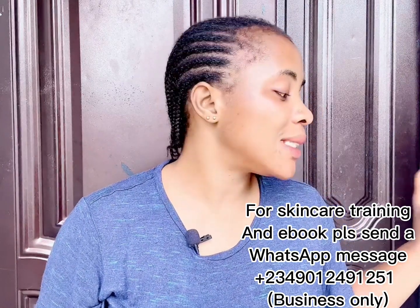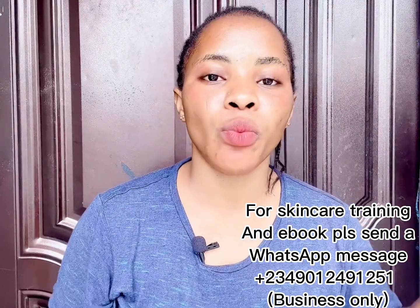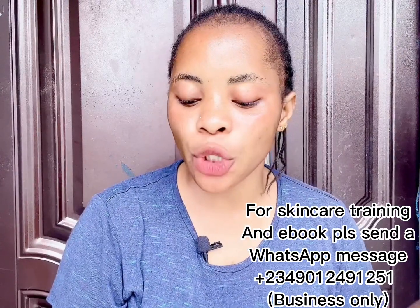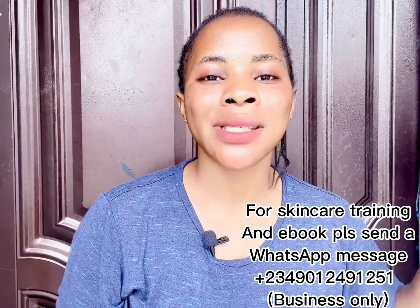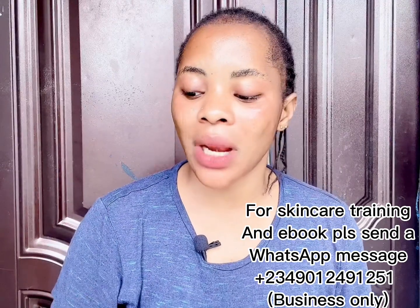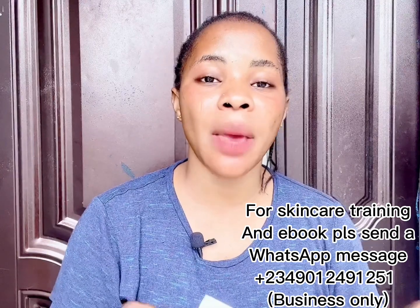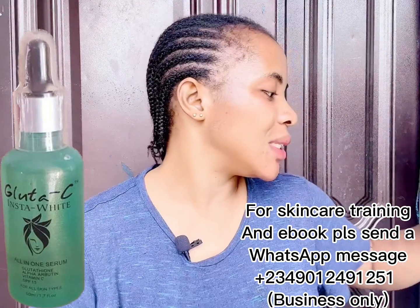The third ingredient is the Glutacy Instant Serum, which comes in 50ml — you'll need 50ml of it for this recipe. This serum helps to fight stubborn dark spots, acne scars, sunburn, and blemishes, and also helps to make your skin glow. It's adding as the glowing element in this recipe. I've worked with it for years and can tell you it doesn't have any bad side effects.